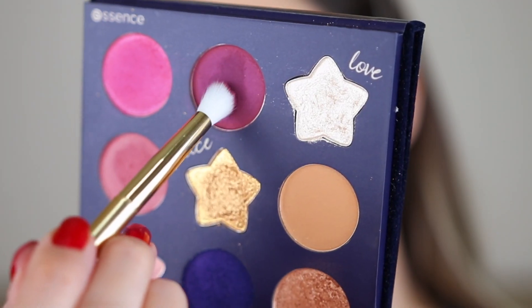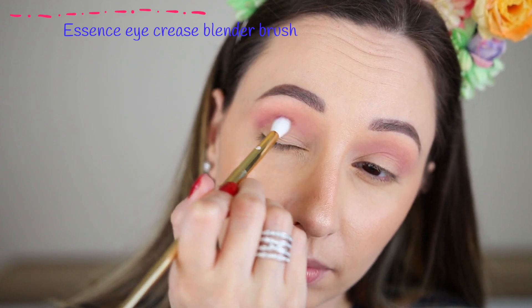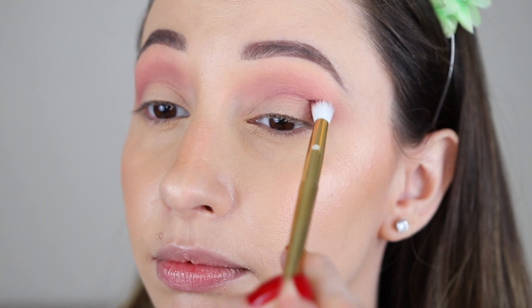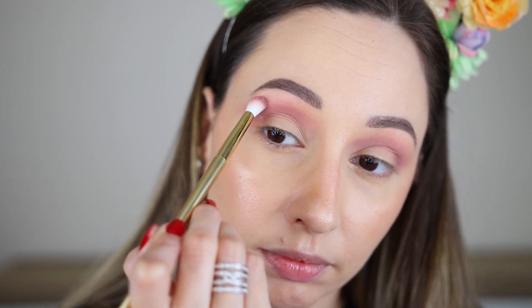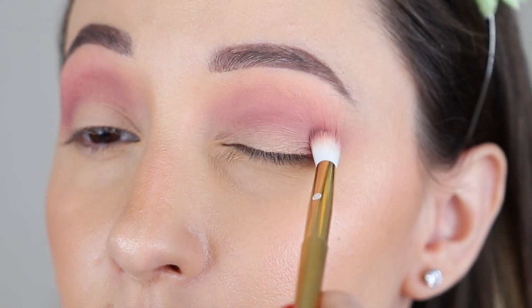Up next I'm taking this gorgeous berry shade with a smaller round blending brush. I'm diffusing this in the crease closer to the eyelid. I want to create a gradient from pink to blue for this smoky eye look, so I continue blending until I have soft edges and then I'm adding some more product.